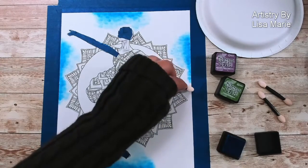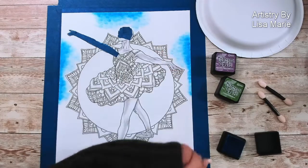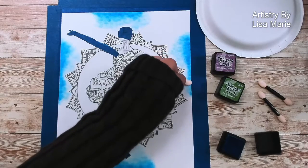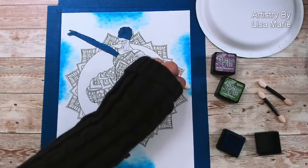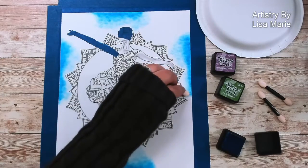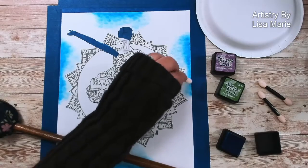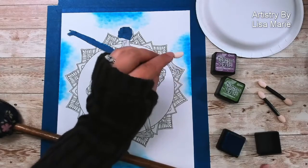I'm going to do a little more down here. I like that the application for this is super easy — just dabbing. And I like that I have a mall stick to support my hand while I'm dabbing. This is my mall stick, by the way.